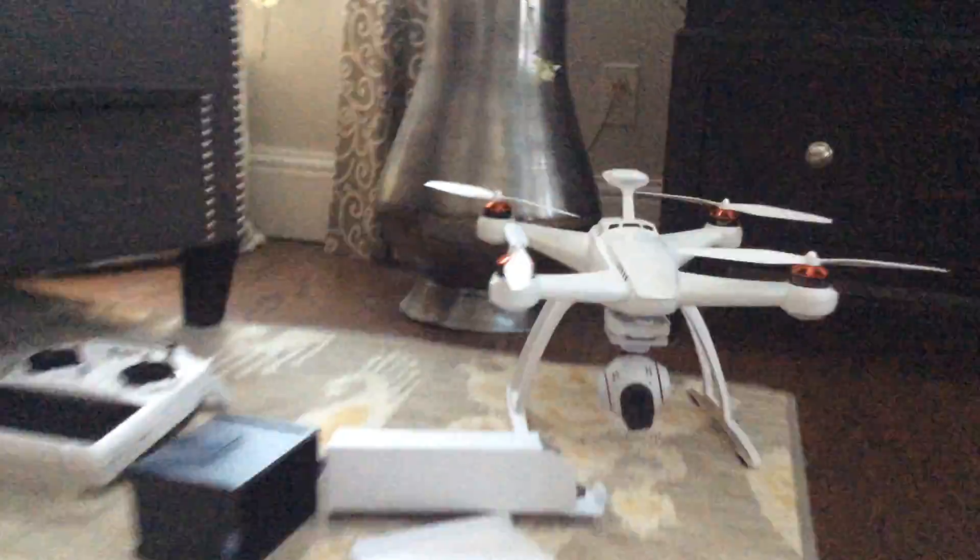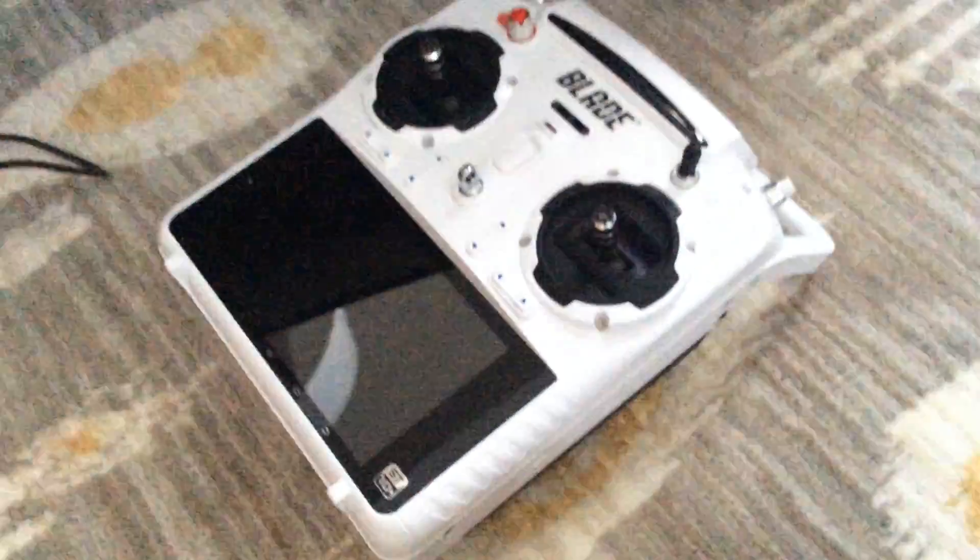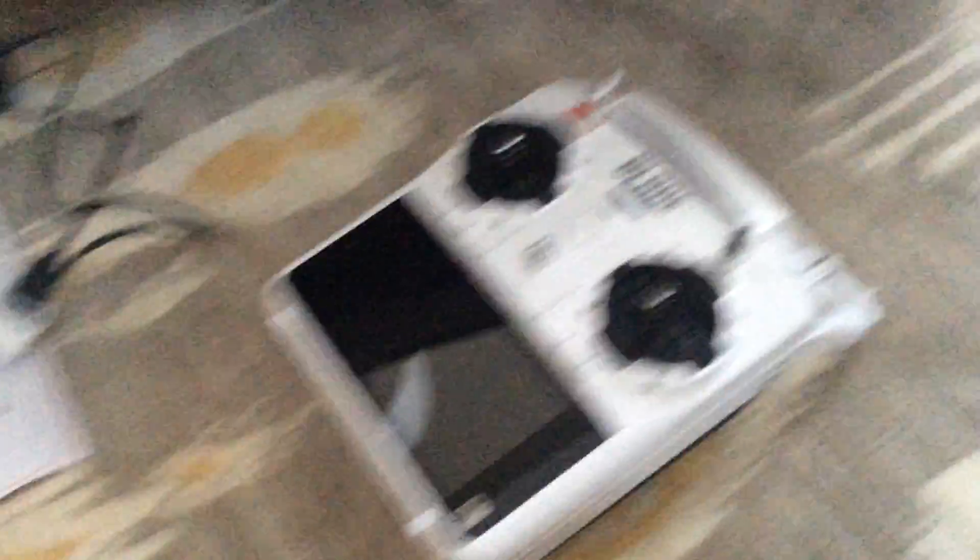I think this was the right choice. I'm really excited. This is the 1080p version — the 1080p camera — it's got the CGO2 Plus gimbal on it, so it's really nice. Super excited to mess around with that. It's got the ST10 Plus radio, which looks super cool, and that touchscreen is really nice.